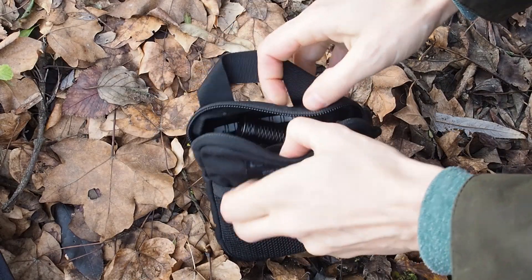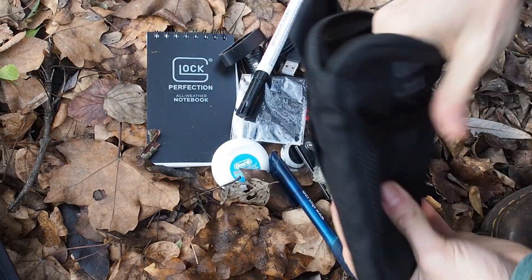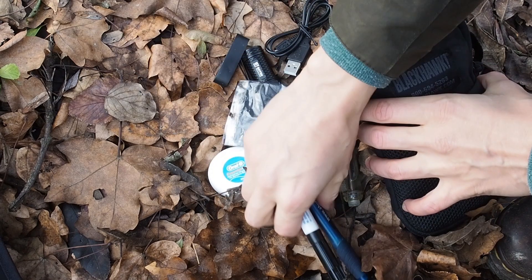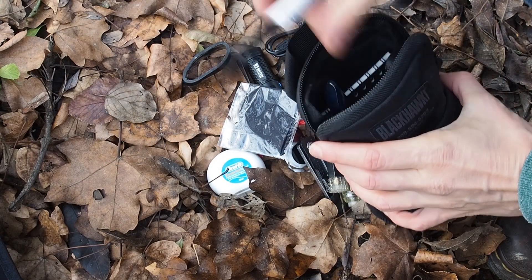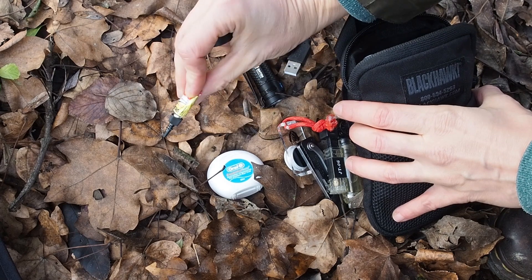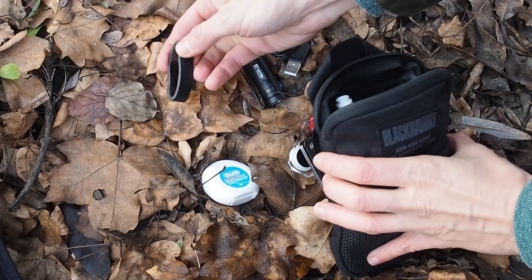Now let's check out what's in my tactical pouch. First of all I have an all-weatherproof notebook — it's very important to have paper where you can write down notes. I also have a permanent marker and a normal pen to take notes. Then I have a glasses cleaning cloth, some superglue, which is always good to have, and electrical tape. You can use the electrical tape for a lot of repairs, so it's always good to have in your EDC kit.